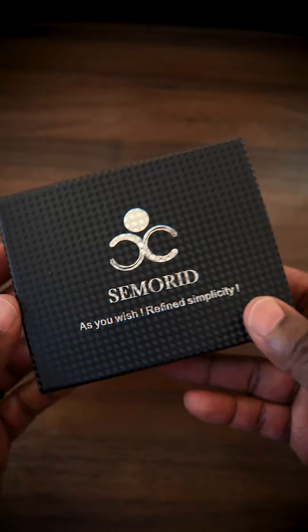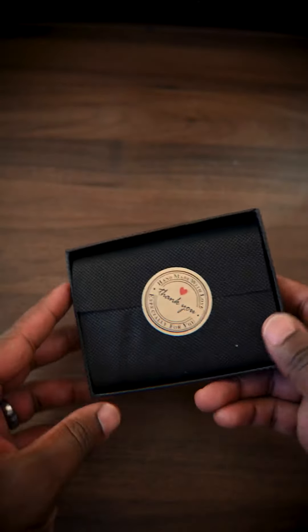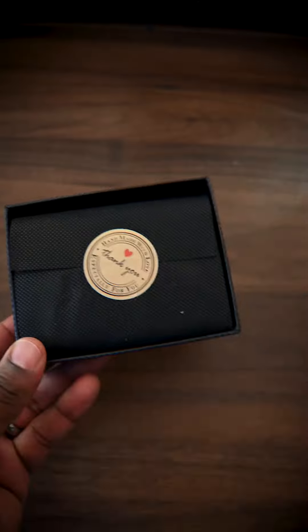In this video, I'm going to cover this wallet that I just got in the mail. As a disclaimer, I did get it as a part of a partnership to give my honest opinion, and I'm going to do just that. Right out of the box, I love the branding.